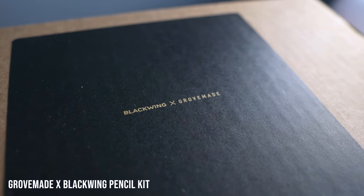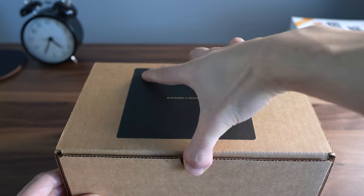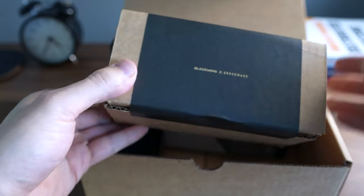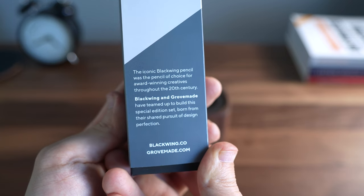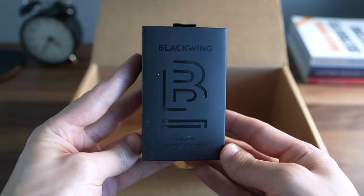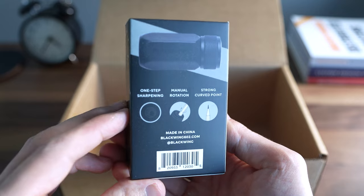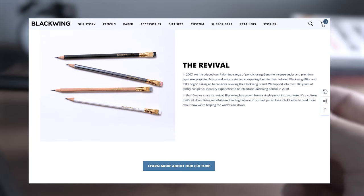The next item we're unboxing is the result of a collaboration between Grovemade and Blackwing. For those who may not know, Blackwing is a pencil company that dates back to the 1930s. Eberhard Faber produced the original Blackwing 602 pencil during that time. Cartoonists, writers, and animators swore by this pencil, claiming they could write with, quote, 'half the pressure and twice the speed.' Blackwing discontinued their pencils in 1998, and fans immediately flocked to eBay to buy up all of the remaining Blackwing pencils on the market. However, in 2010, Blackwing was thankfully revived by the Palomino Pencil Company.